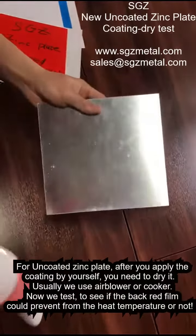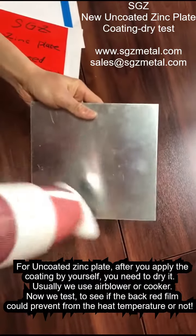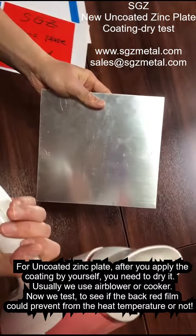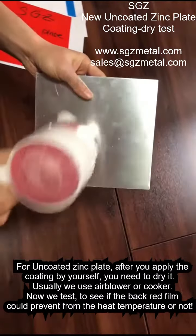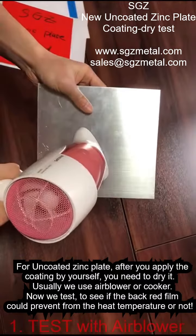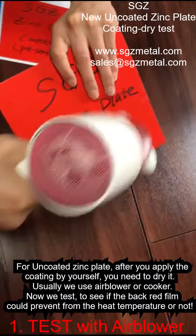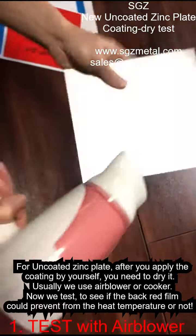Hello, my friends. This is Johnny. Now I will show you: after you put the coating on the front side, when you use an air blower to dry the coating, we will see if the air blower's hot temperature will damage this back film or not. Let's see.